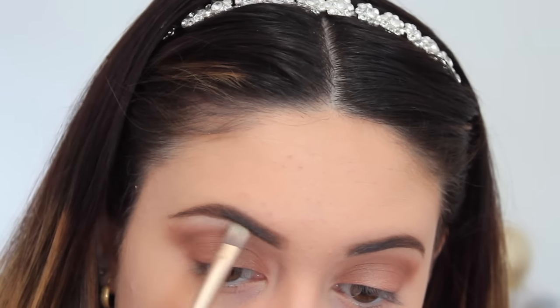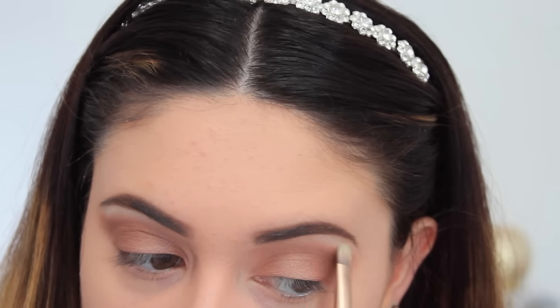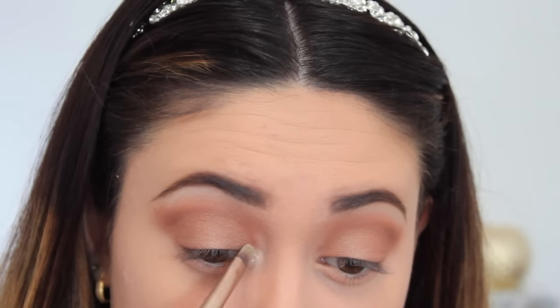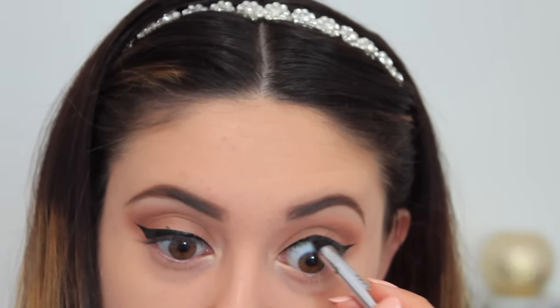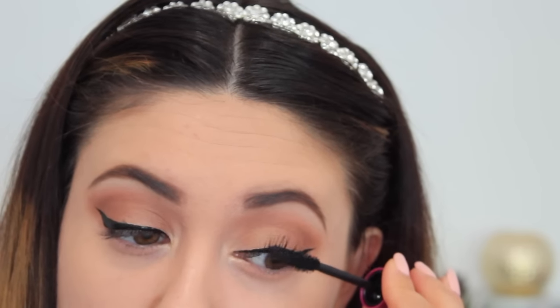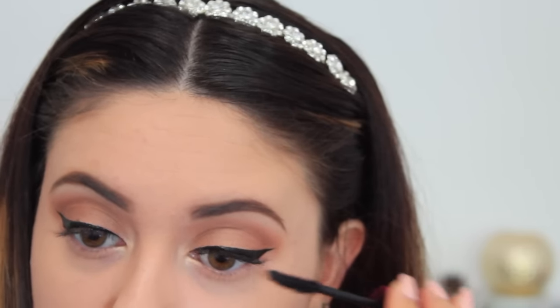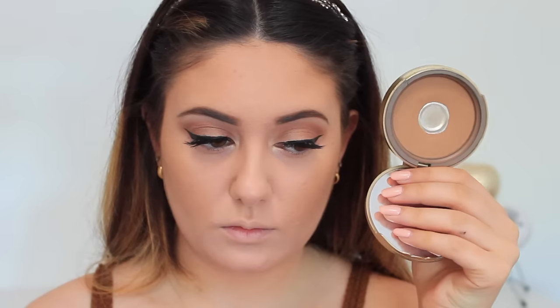To highlight the brow bone I used Nylon by MAC. This is a very pigmented eyeshadow — an oldie but a goodie. I used that for the brow bone but also to highlight the inner corner of the eye. I packed that on and then did some eyeliner — I didn't show it but if you want to see a tutorial just let me know. I'm applying some mascara and then a pair of falsies, and then moving on to the rest of the face.